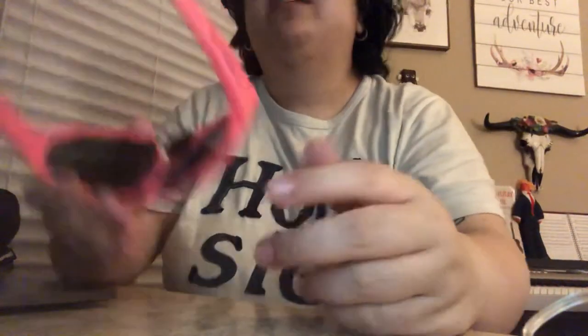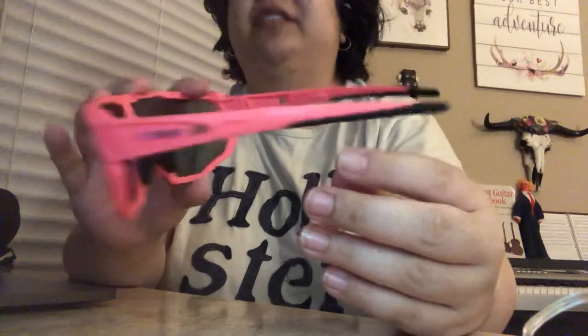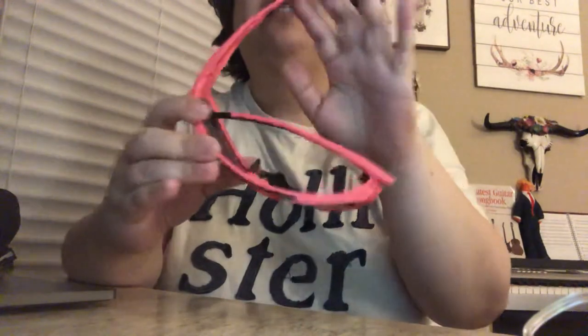And yeah, that's my unboxing and review of the X-Tiger sunglasses — cycling glasses, I should say. Thank you for watching, and I'll see you in a future video. Thank you.